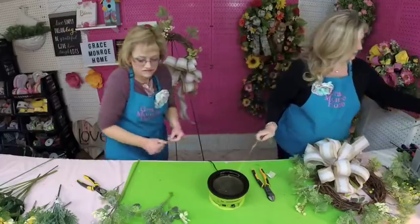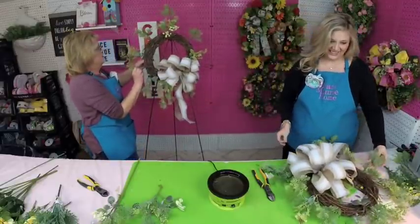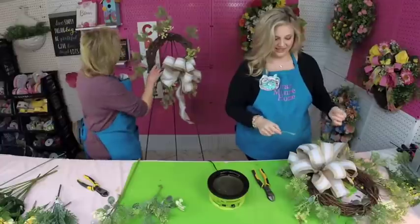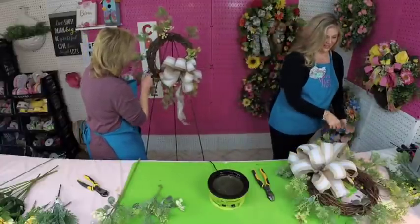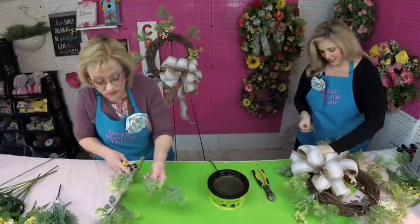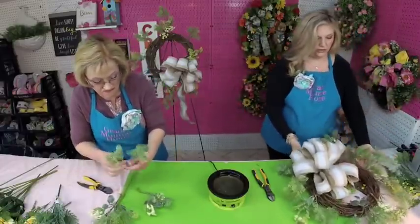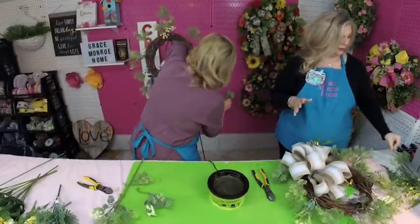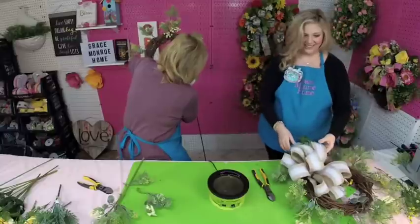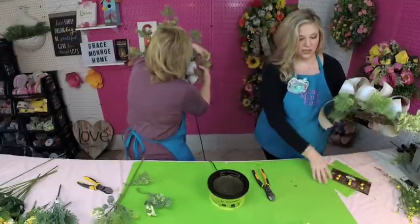I'm going to fill in a little bit here and there with some of it. I love this greenery — I wish I'd bought a lot more of it! It's got that real natural look, and because it's got more than one type of greenery in it, it just works so well. You could fill up a whole wreath with just that greenery, a layer of lace and burlap ribbon, and just have that natural look if you really wanted to.